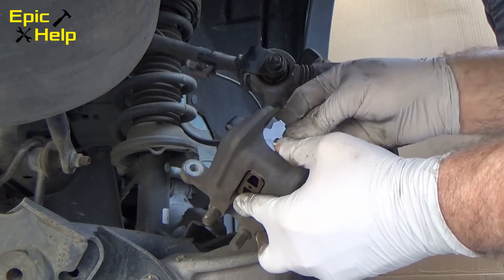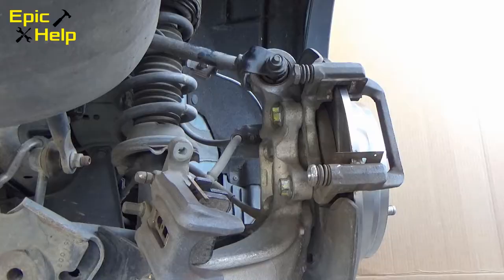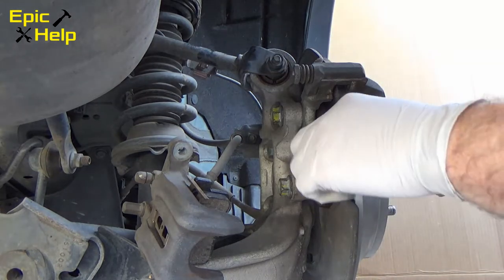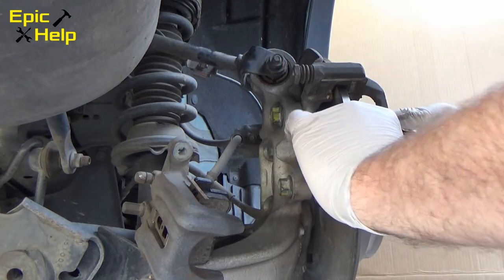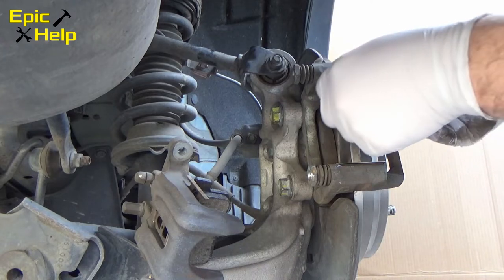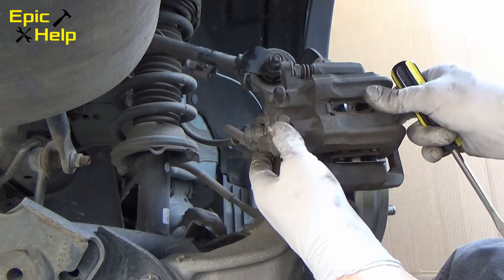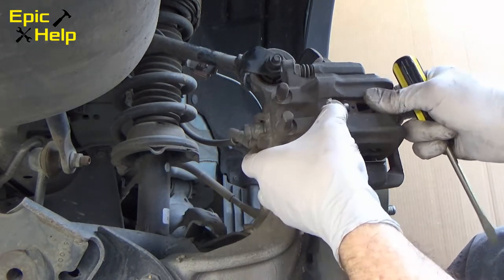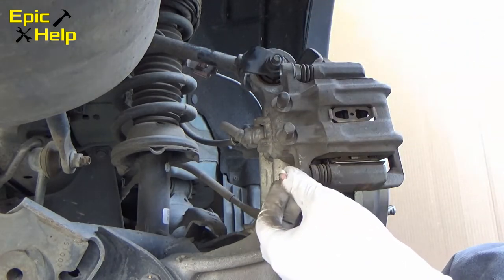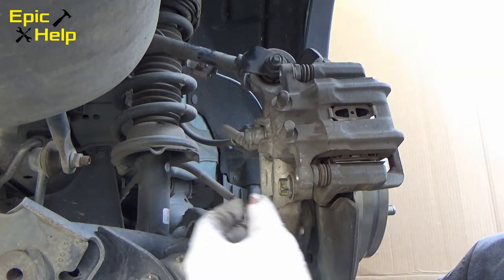Now put on the other brake pad. Set your caliper aside and replace the retaining clips if your new brake pads came with them. You have one on top and one on bottom. When you install the new brake pad retaining clips, they just snap in. You might need to wiggle the caliper to get the brake pads in place before you put the 12mm bolts back in.